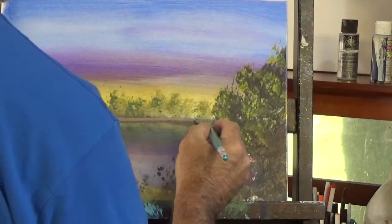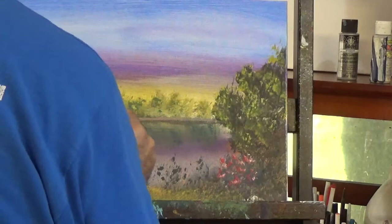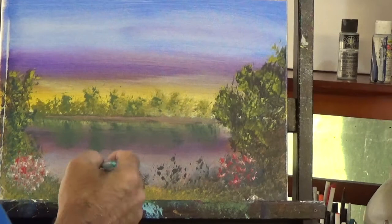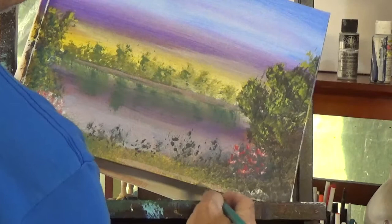Here I'm going to use some brown to create the dirt at the distance where those trees are located, using the angle brush, the way I'm holding it here. And I use the angle brush also to create some dirt, like a dirt road, in the bottom of the painting. Again, notice how I hold the brush as I do this.